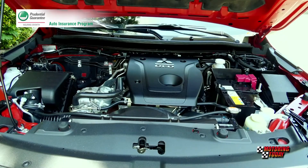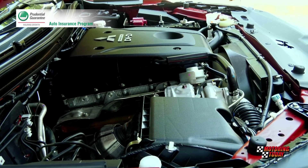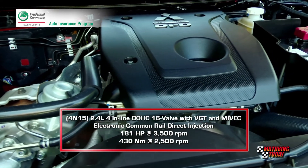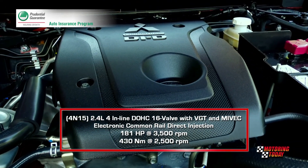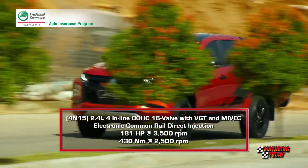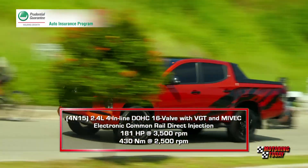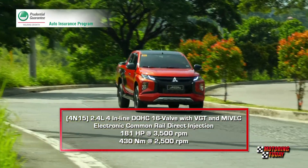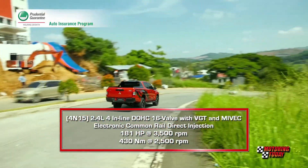The Athlete is powered by the same engine powering the more affordable Stradas — the 4N15 engine with 2.4-liter displacement, DOHC, 16 valves, variable geometry turbo, Mitsubishi Innovative Valve Timing Electronic Control, and electronic common rail direct injection fuel system. The engine is rated at 181 horsepower at 3,500 rpm and 430 newton meters of torque.